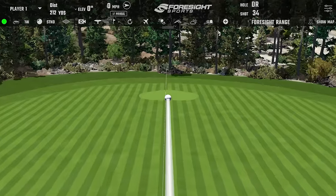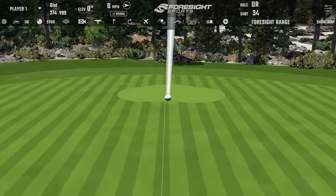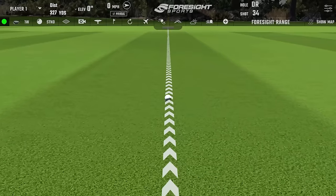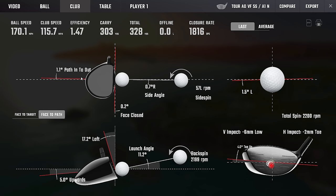It's at least two steak dinners for that shaft now. They've got up in price — no house red that night. But we always talk about centered strikes in a neutral CG position: so clean, path and face are so good. Spins in a good window, launches A1.